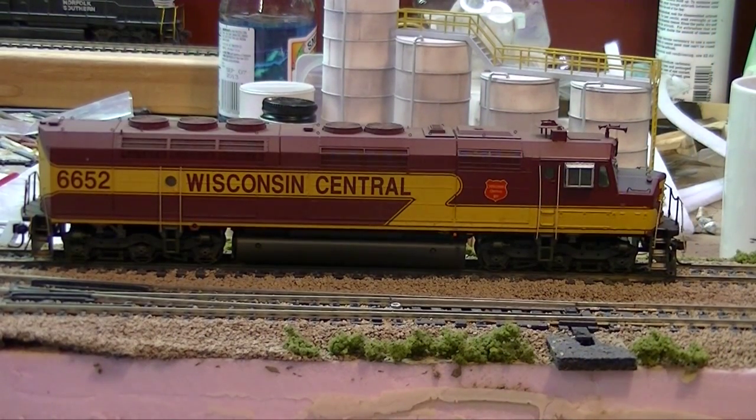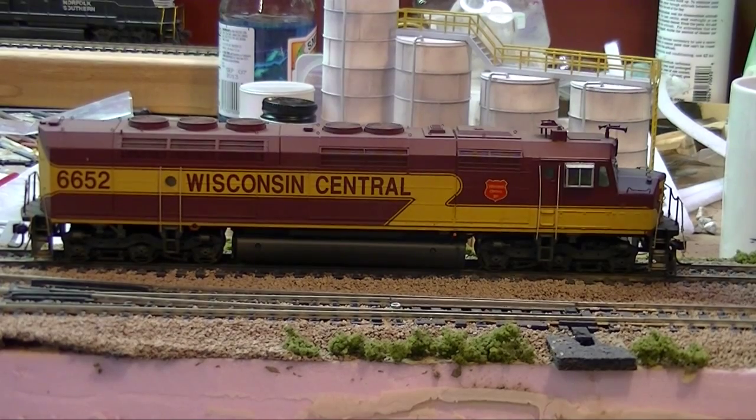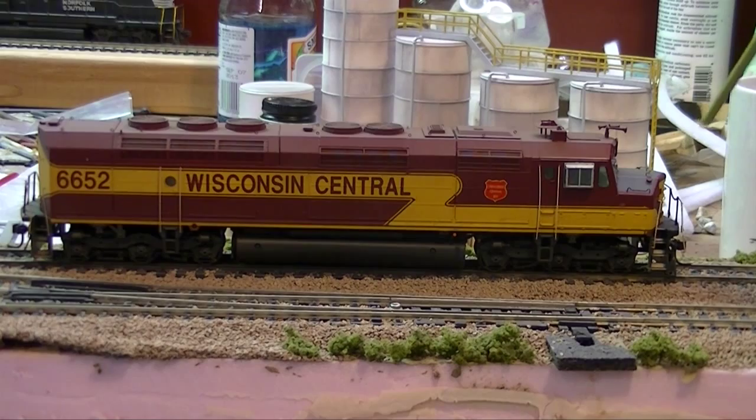This is an SP45 — it's an Athearn Genesis, one of the first Athearn Genesis engines I ever bought — full sound, full cowl unit. Wisconsin Central bought several of these from Santa Fe. Some of these units carried the red and silver war bonnet and were then repainted to Wisconsin Central with a slightly different zigzag paint scheme because of the full cowl cab. This unit is a great runner, sounds great, and is a great puller — heavy unit with a lot of great factory-installed details including the antenna apparatus, all-weather cab, wire screens on the fans, and wire grab irons.